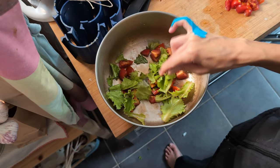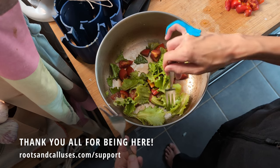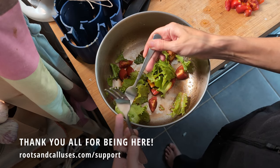So long, and thanks for being here. If you want to support the channel, go to rootsandcalluses.com/support. The link is also in the description.